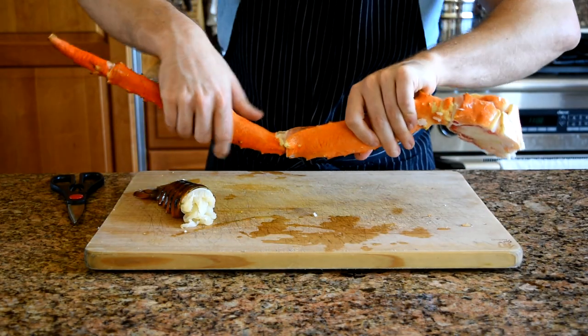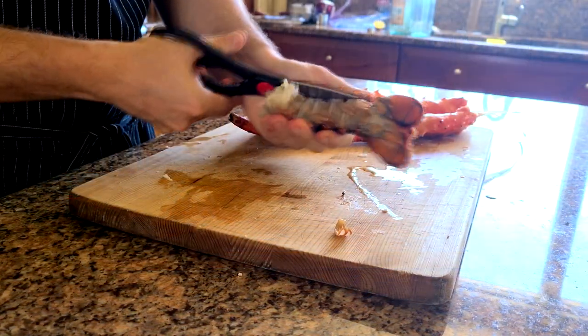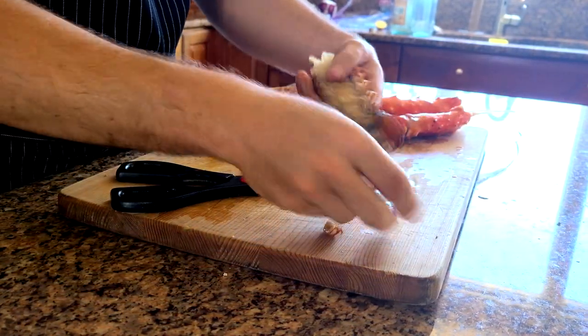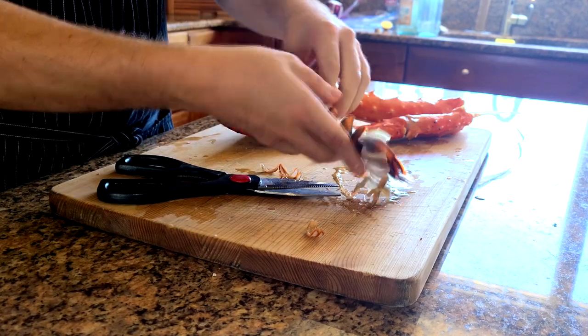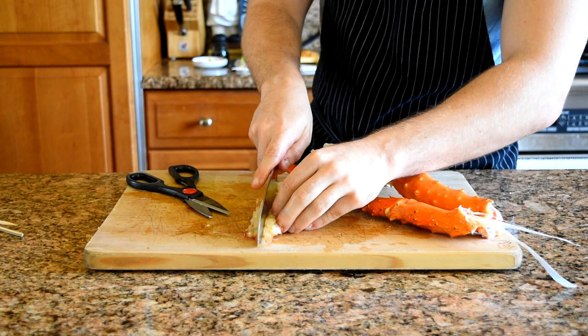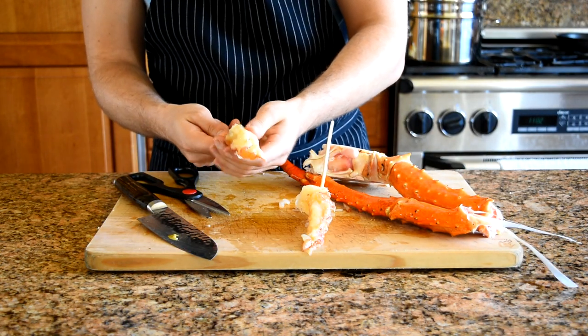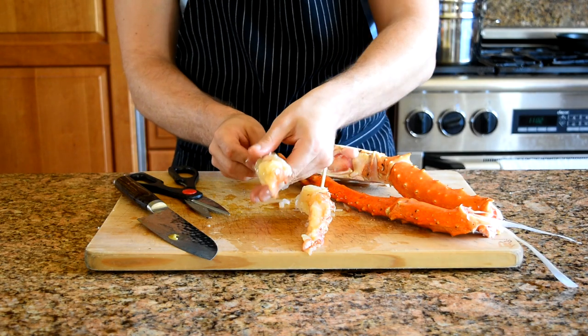To get started, I'm going to break down the king crab leg and then remove the lobster meat from the tail. Once the lobster meat is removed from the tail, just cut it in half and then skewer it on wooden skewers — this is so the lobster doesn't curl up when it's steaming.